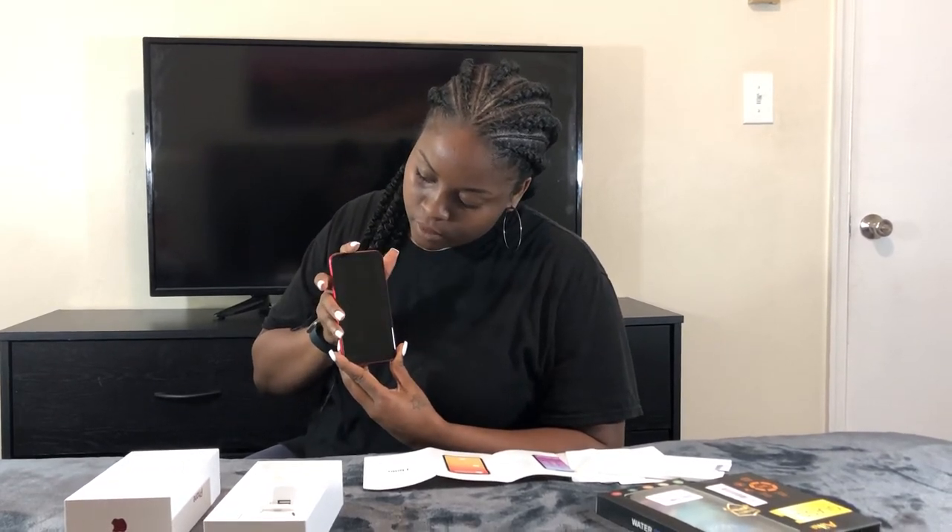We have the side button, which is also the power button, but this time it does a little more. Press once to wake or sleep. Press twice to activate Apple Pay — I don't have Apple Pay activated yet. Press and hold to turn on the iPhone or activate Siri. Hey Siri, what's up? Anyways, you get the drift.